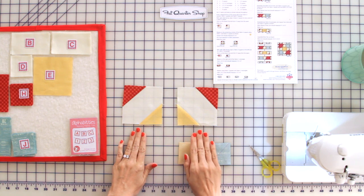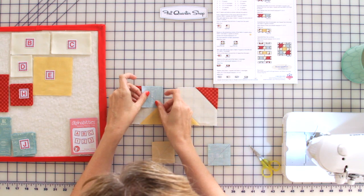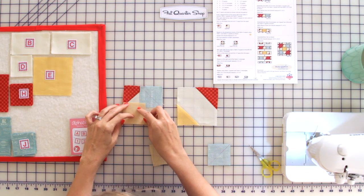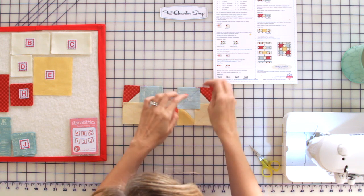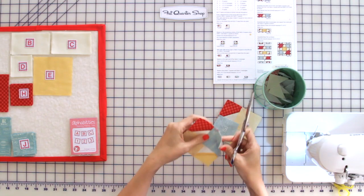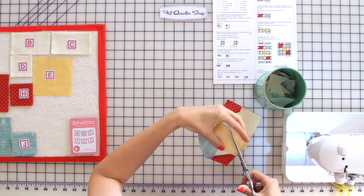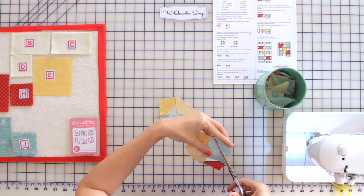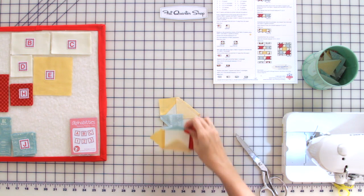I've laid out our square one unit and our square two unit, and we're going to finish them using the same techniques — just follow the pattern to see where to place your fabrics. Now that everything is laid out, I'm going to pin, cut off a quarter inch from the stitch line, and press towards the outside. You're going to make two of each, so you'll have a total of four.